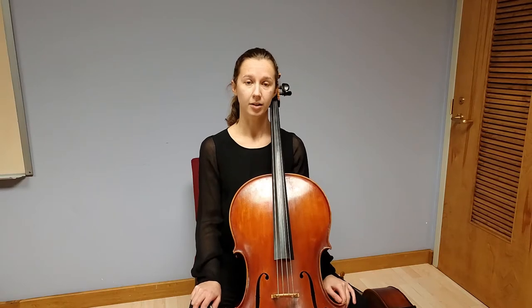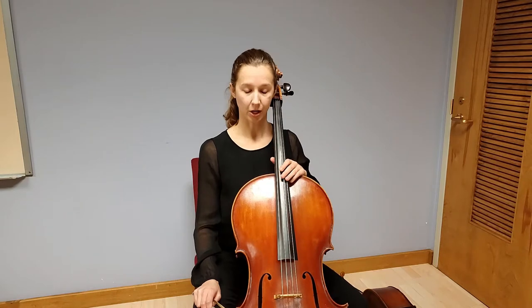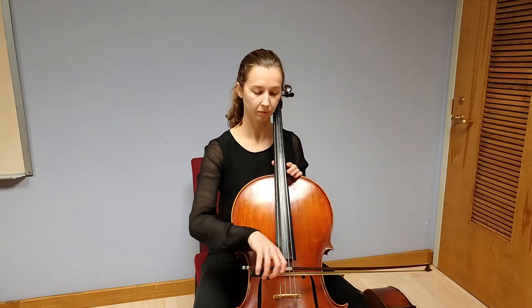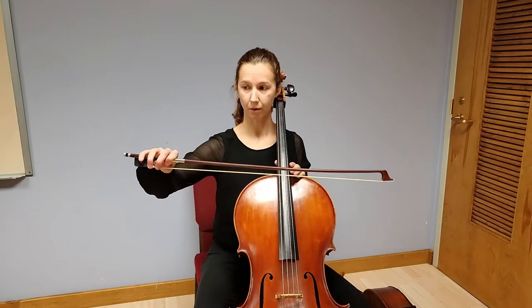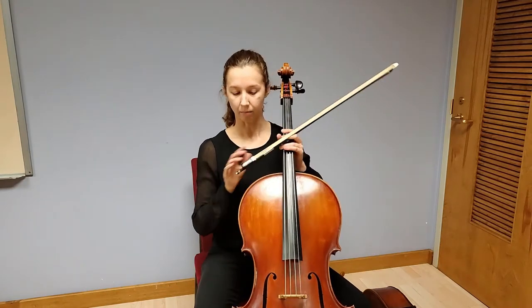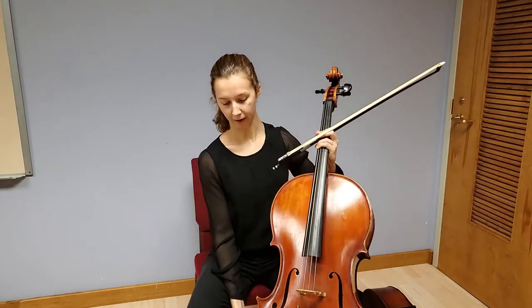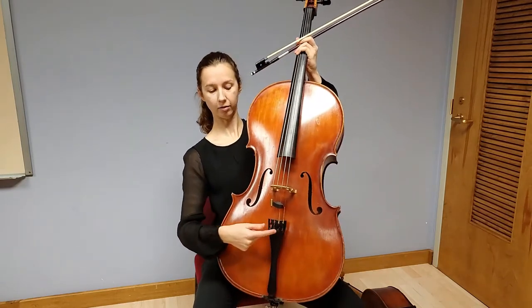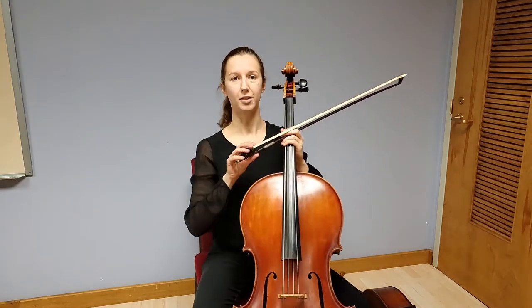I wanted to tell you a little bit about the cello and specifically about the Bach Suites today. What I have here right now is a modern cello, what you might all recognize. It has four strings, tuned in fifths, played with this sort of a bow. It is supported by this end pin, which rests on the ground, and is tuned either with the fine tuners down here on the fingerboard or the pegs at the top of the peg box.